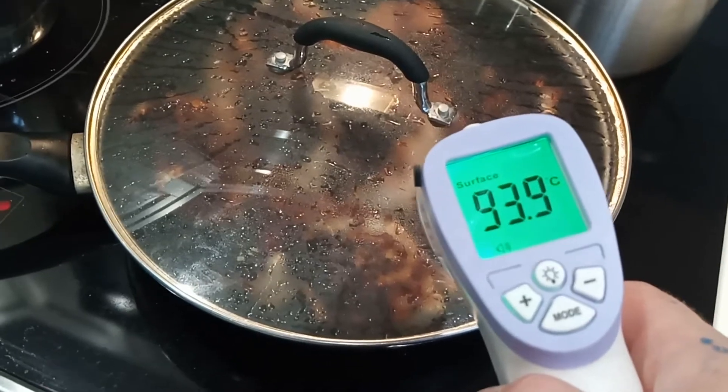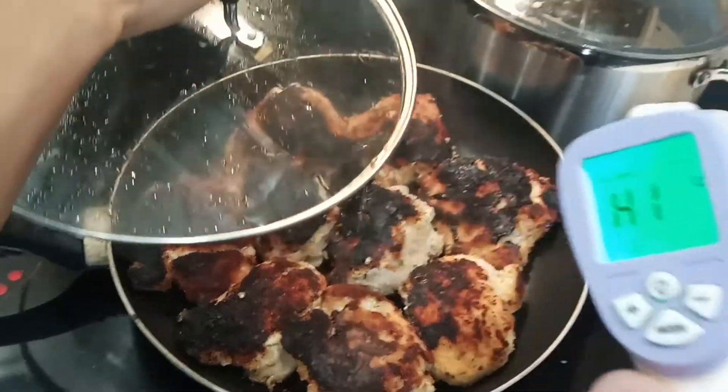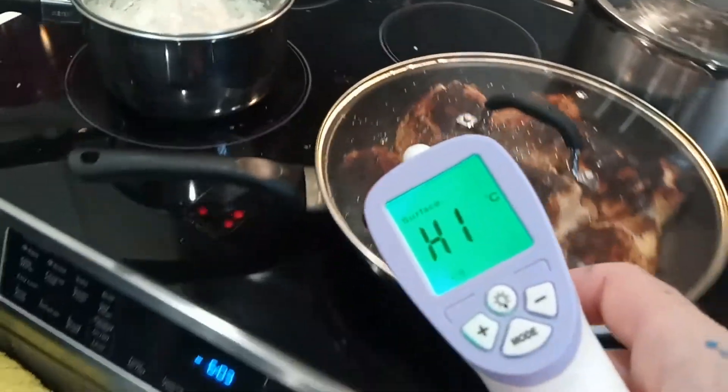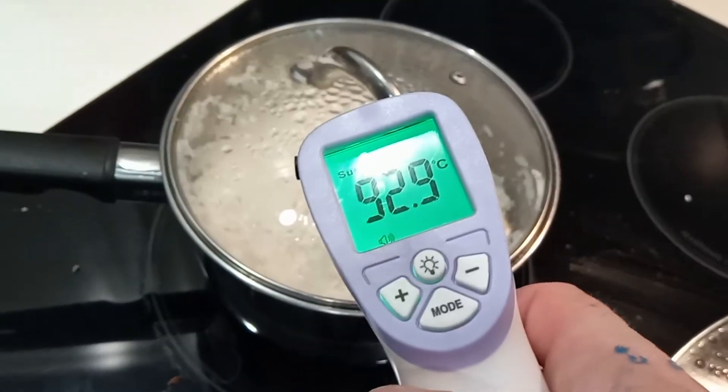Can you lift the lid? So you can see it's over 100 celsius — that's why it says 'high'. If you're under 100 it will display the number. Let's try the rice here — with the lid it's 92 celsius.